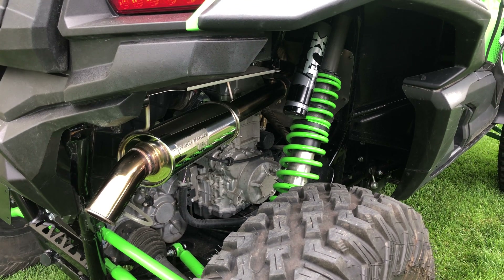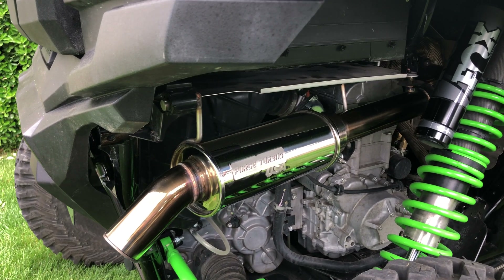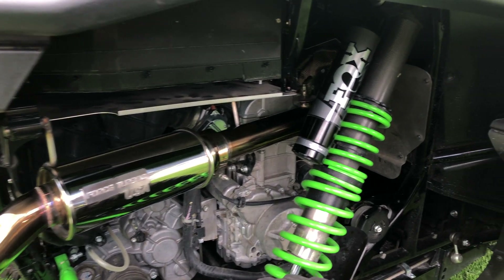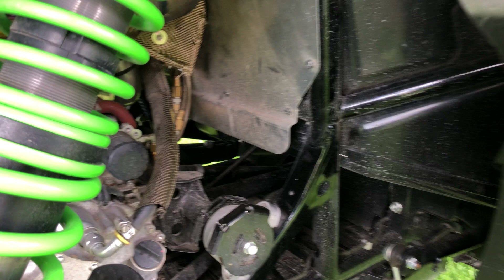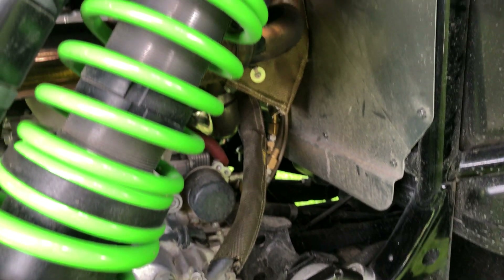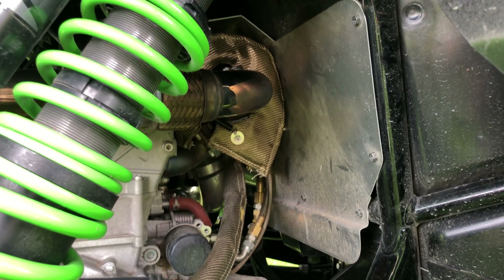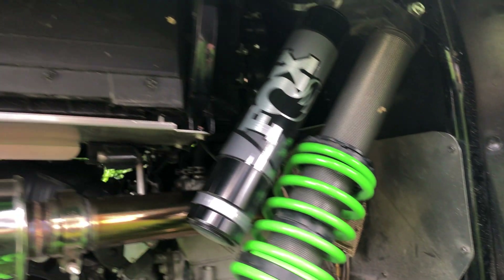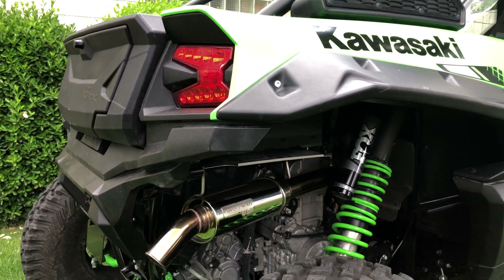304 stainless steel exhaust with spark arrestor. V-band clamps come right off of the turbo. We have an internally gated Garrett 2860 turbo that we're running with this machine. All braided stainless steel lines, wrapped with heat-wrap drain line that fits in the side of the motor.